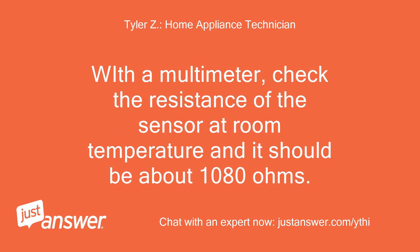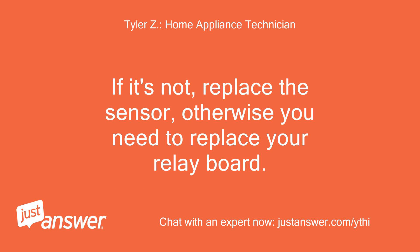With a multimeter, check the resistance of the sensor at room temperature — it should be about 1080 ohms. If it's not, replace the sensor. Otherwise, you need to replace your relay board.